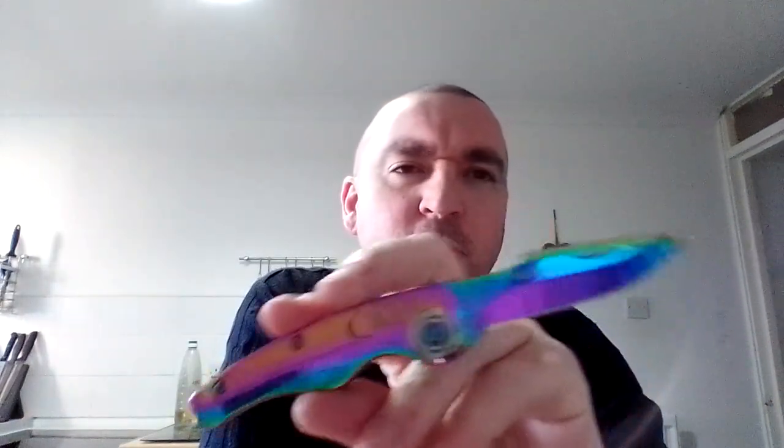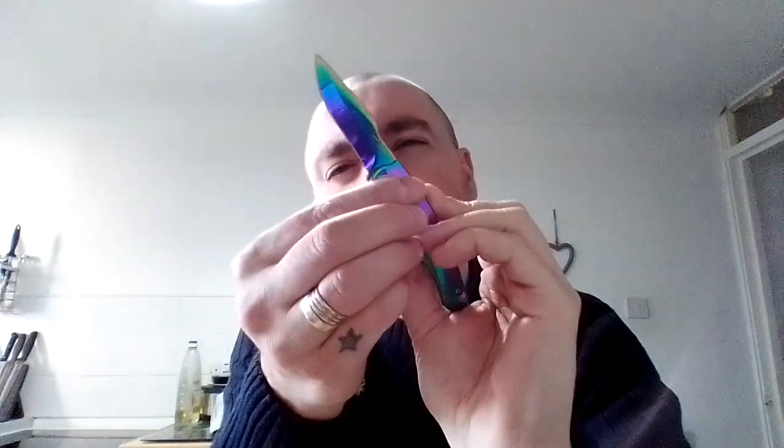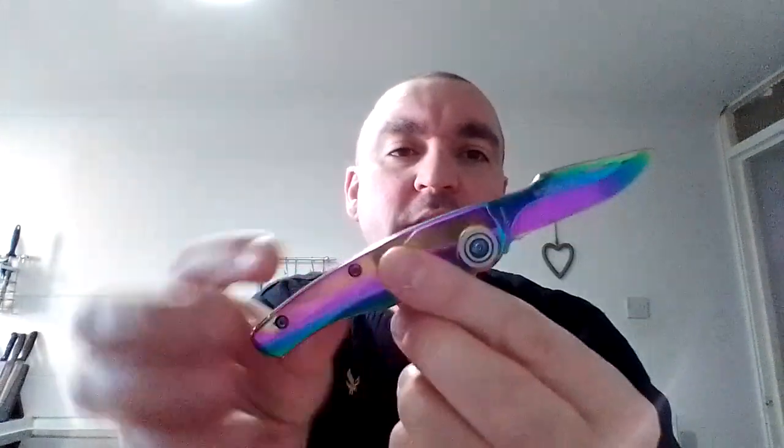One of which was this Spanish-designed rainbow folding pocket knife, which is a little slip joint, two-and-a-half inch blade, non-locking mechanism, UK legal. It's designed in Spain — Albinox is the brand — and it's got this kind of laser petrol finish, as you can see.